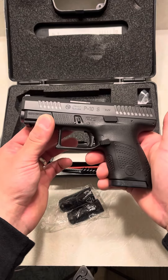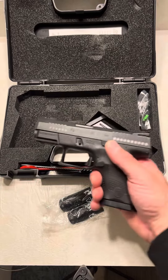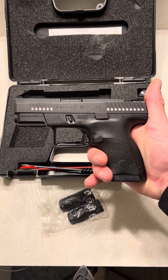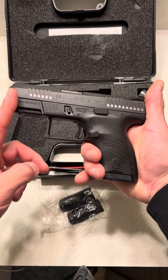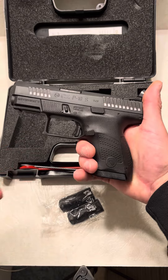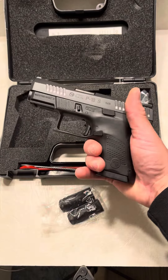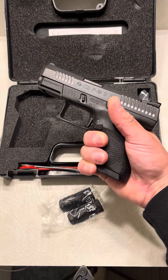The CZ P10S. I think this, along with the Glock 26, is the perfect size firearm. The Glock 26 goes to about here — so it's right in that ballpark. But you still have that nice short grip, 12 rounds, and this has great texturing. I can almost fit my pinky on — a little bit.